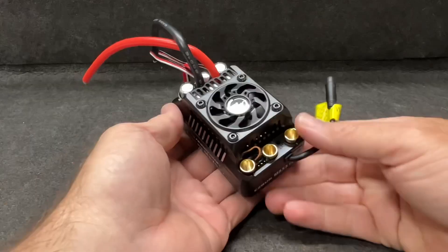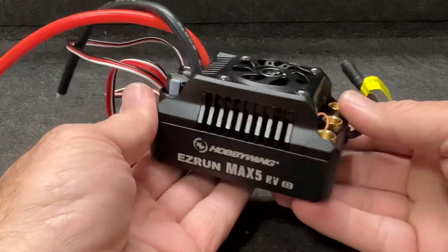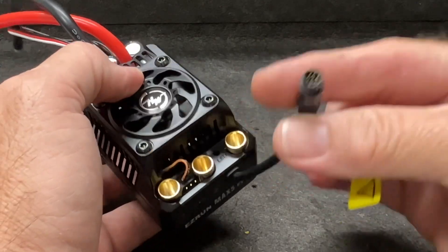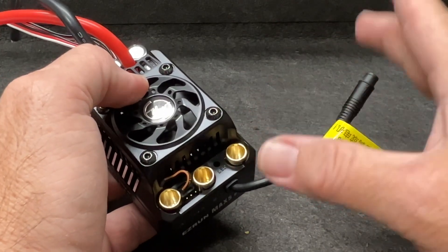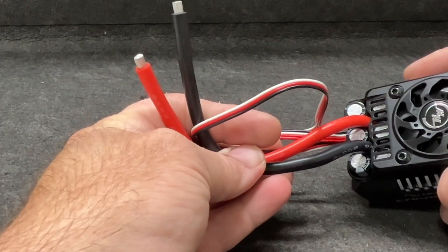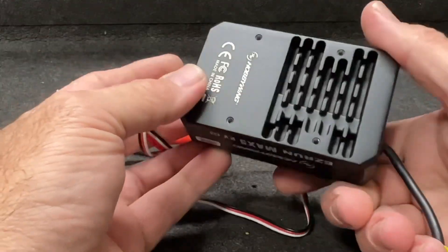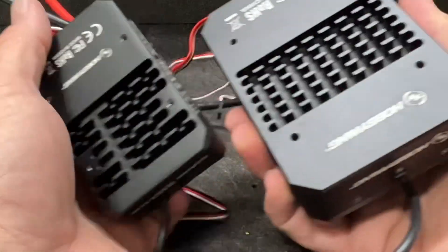Here is the new 12S ESC. The size — it fits in so many more places. It is super censored. Obviously you've got to put your own battery plug on it, which I'm going to be using the QS8 plugs on this one since it's going in a pretty big truck. This thing has got the cooling fins underneath it, just like its bigger brother, the Max 4.